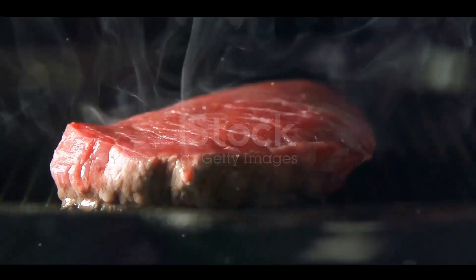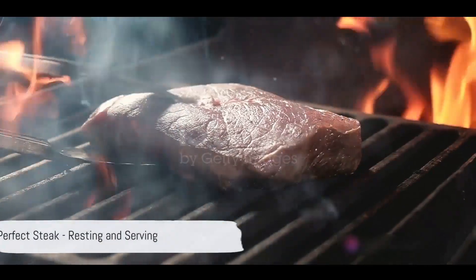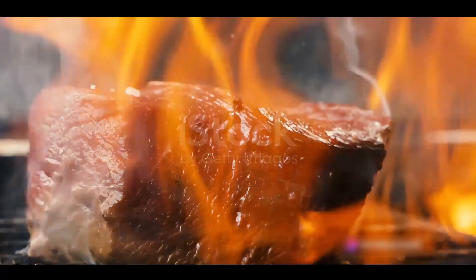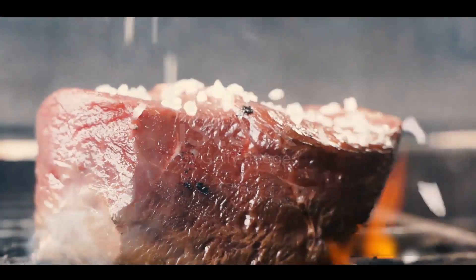Patience is a virtue when grilling. Resist the urge to flip or move the steak frequently. Off the grill doesn't mean straight to the plate — letting the steak rest after grilling is vital. It's like a time out for the steak, allowing the juices to redistribute and the muscle fibers to relax, making it juicier and tastier.